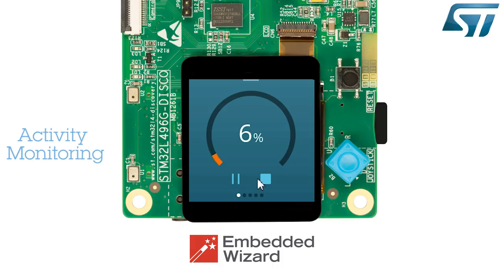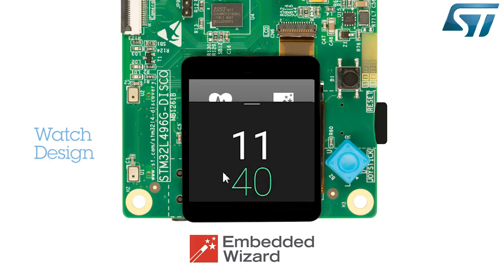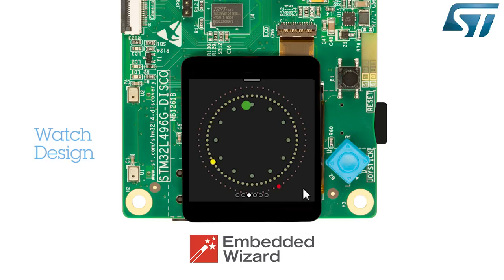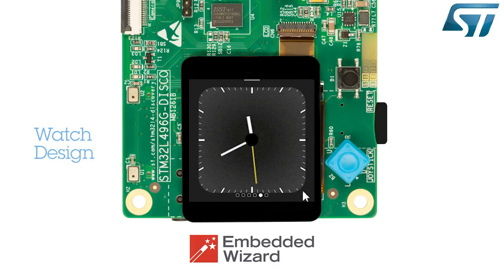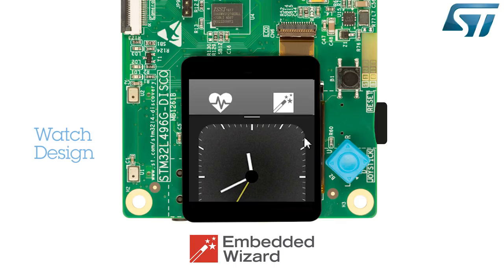Slide down the screen to exit the Running menu. The Watch menu shows several types of watches that can be designed through Embedded Wizard. You can browse through the different designs by sliding the screen left or right, and exit the Watch menu by sliding down the screen.